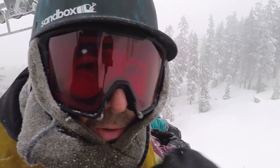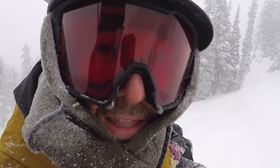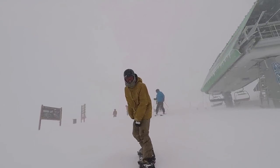I'm actually really excited to get on the Deep Thinker. This is a brand new board for Burton for 2018. It's the directional version of the Free Thinker, and both of these are Danny Davis pro models.